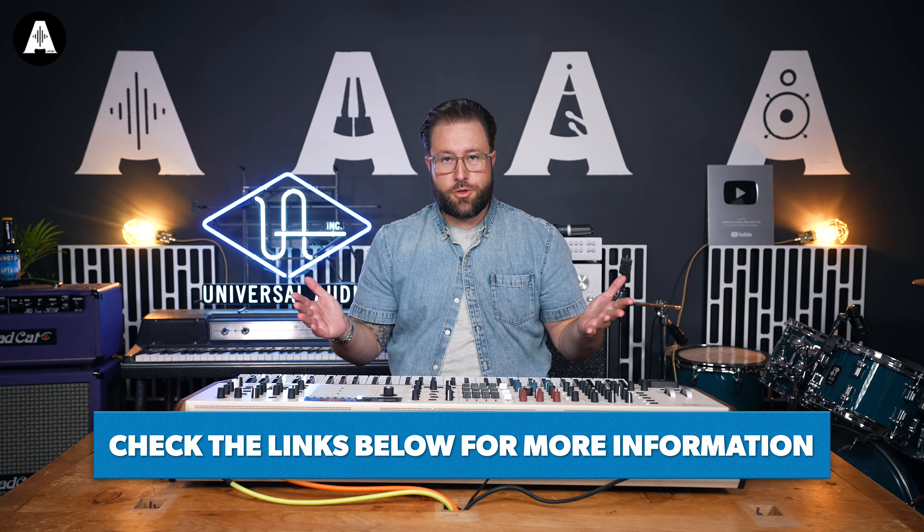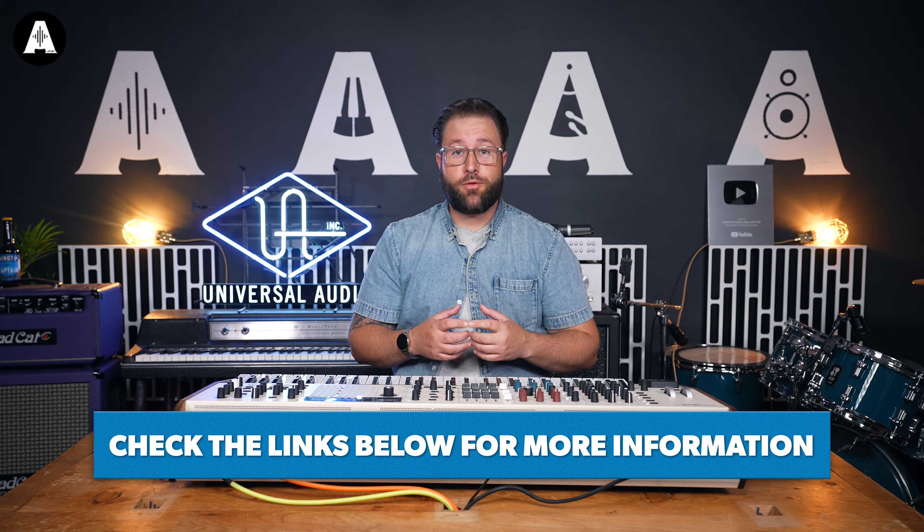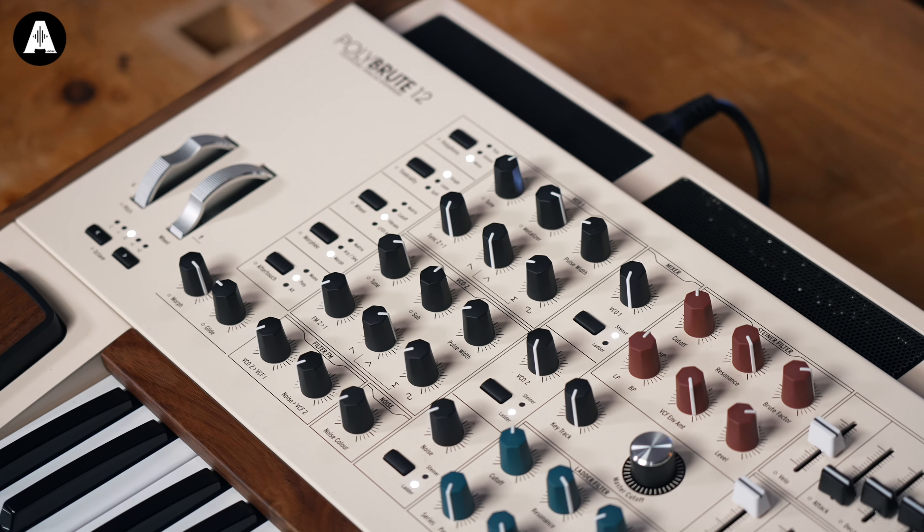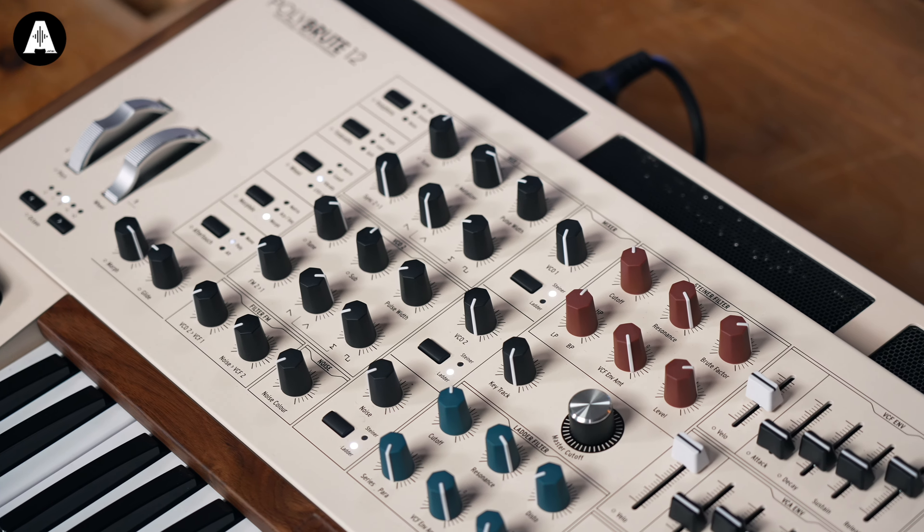Hi everyone, I'm Tom from Source Distribution, UK Product Specialist for Arturia, and I'm here with the lovely people from Anderton's to show you this new monster, which is the PolyBrute 12.